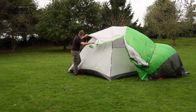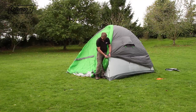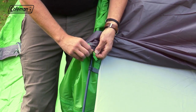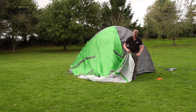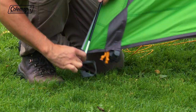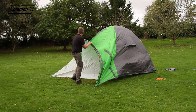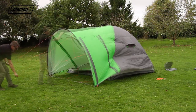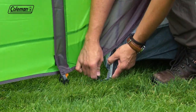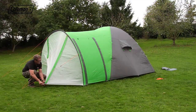Pull the flysheet over the tent, tying at the top to secure, and continue to tie down each of the poles. Place the porch pole into the flysheet sleeve, then place the pins into the pole to form the porch. Pull it forward and peg out the front guy lines to support. Hook the flysheet to the metal ring and peg down the flysheet including the porch.